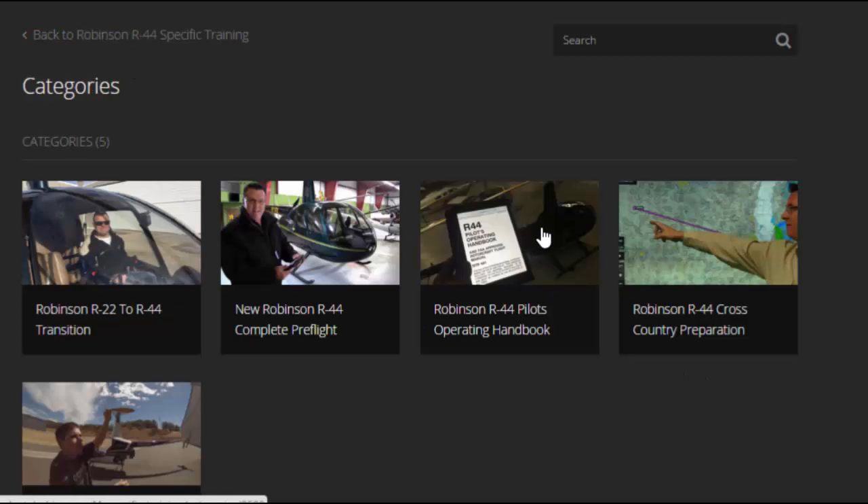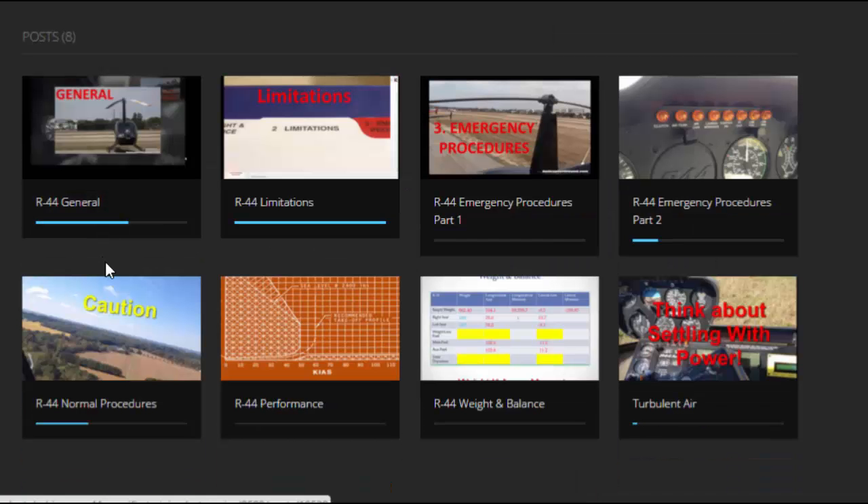Back to categories — Robinson R44 Pilots Operating Handbook. Here we go through the general section, limitations section, emergency procedures in two parts, R44 normal procedures, R44 performance, R44 weight and balance, and turbulent air. These are all going to be changing and growing now that we have an R44 here and are actively flying pretty much every day and filming new content. These presentations will get even better — updated with new audio, new video, more pictures, more video. We're pretty excited about that.